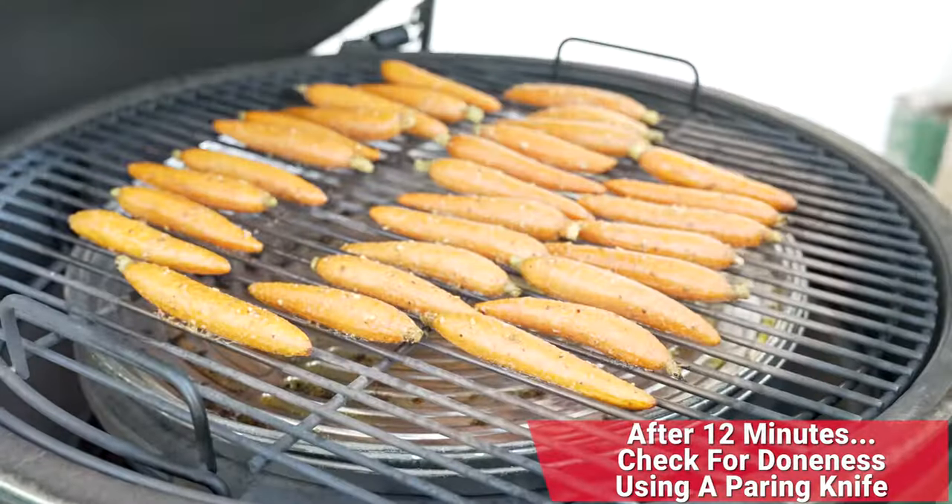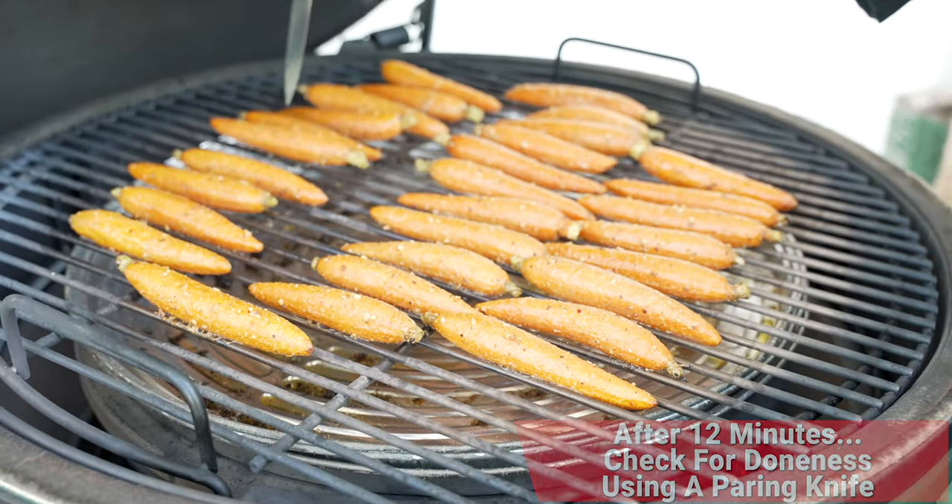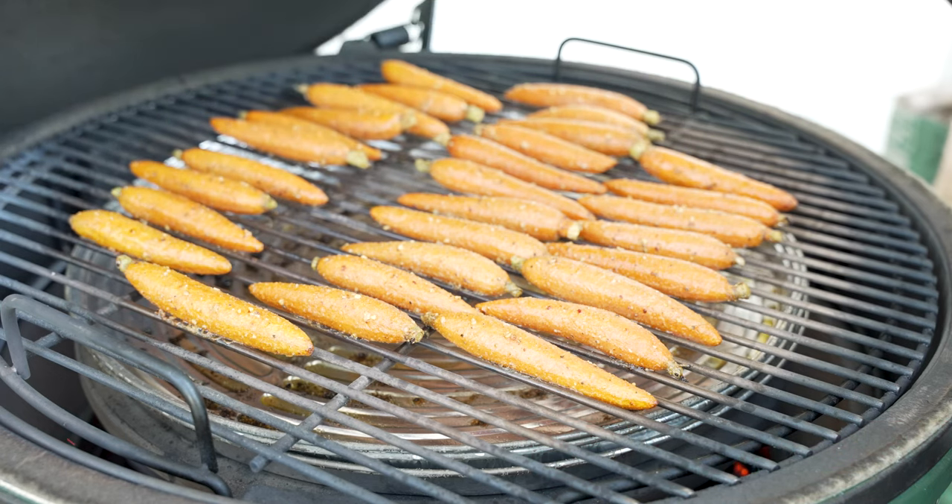Time for the 12-minute check-in. Oh man, these things smell amazing. Let's see where we're at — we're just not quite there, we're getting there but we need a couple more minutes. So I'm going to let them go for about another three minutes and then we'll come back and see if they're ready for a little honey glaze.